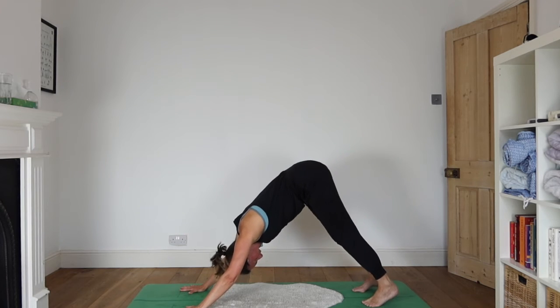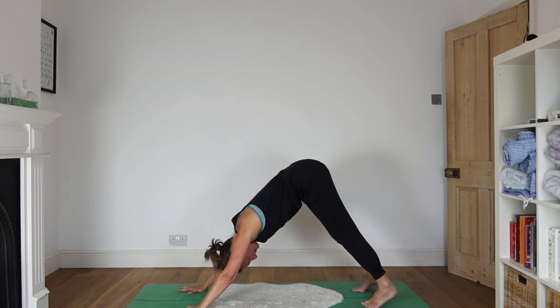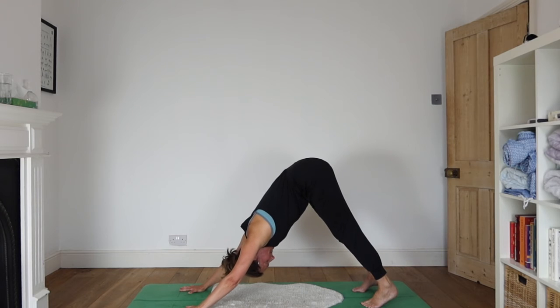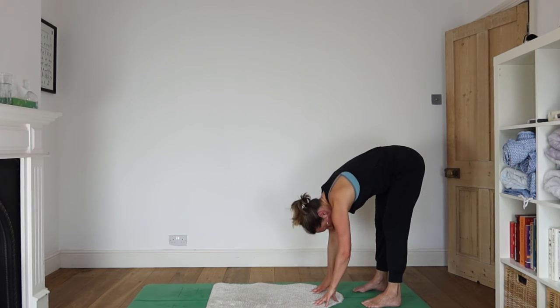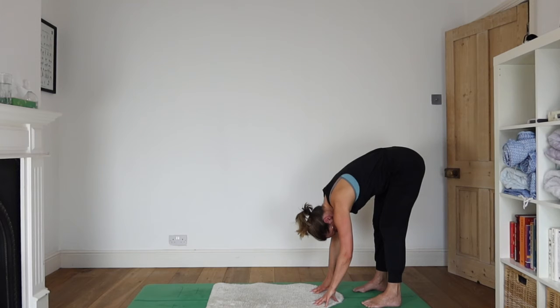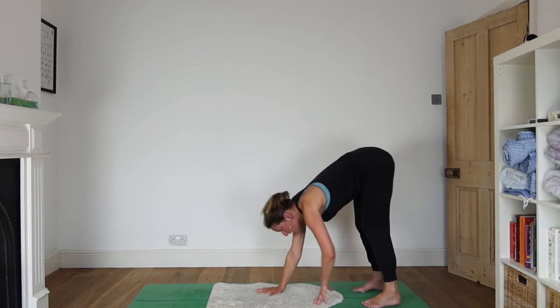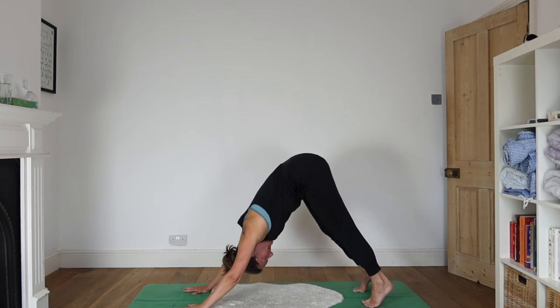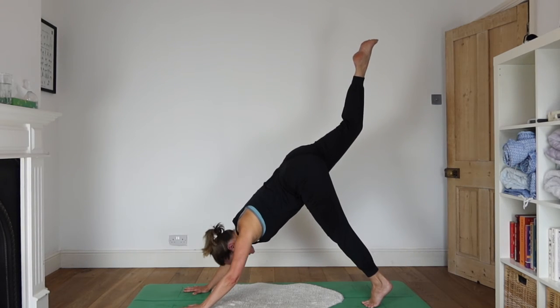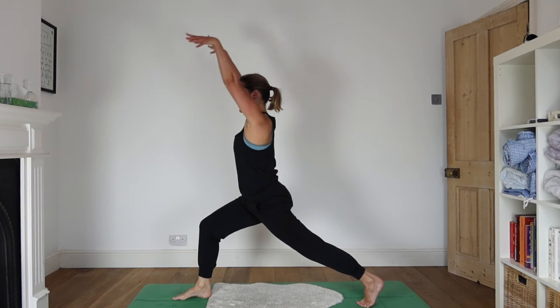Walk your hands back in towards your feet and notice how it feels to be in a classical forward bend compared to having the legs crossed. Walk your hands forwards again, coming back to down dog. Inhale, reach the right leg up. As you exhale, set the right foot forward between your hands — a nice lunge. Notice how steady you feel now that you're not twisting.